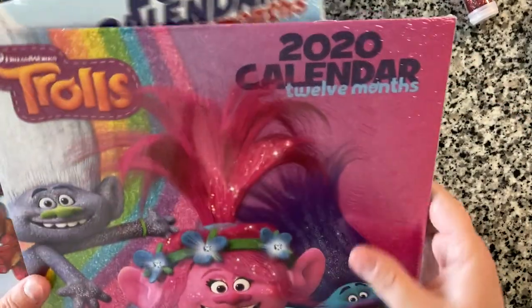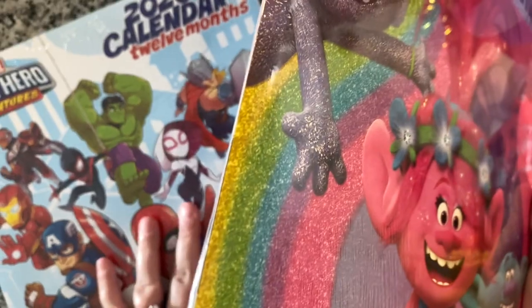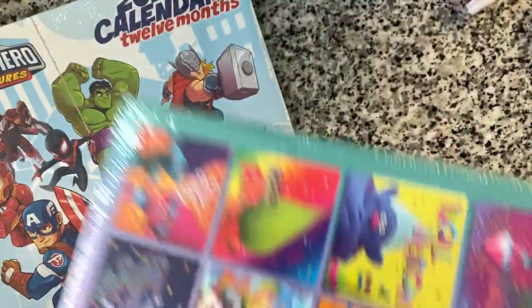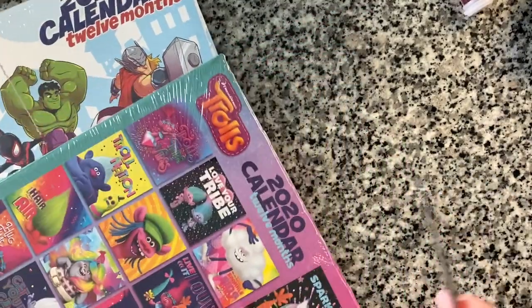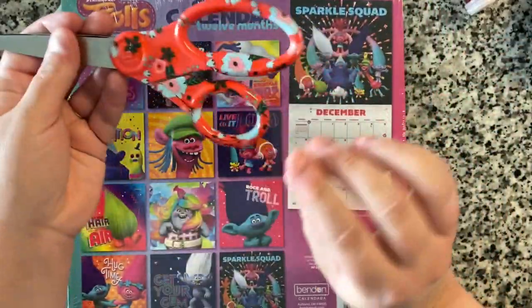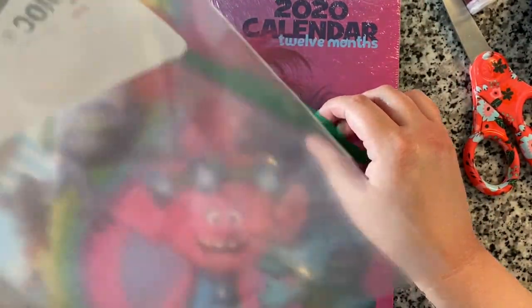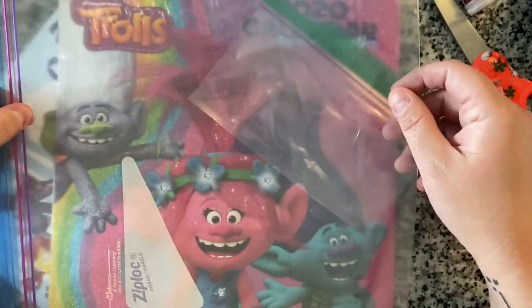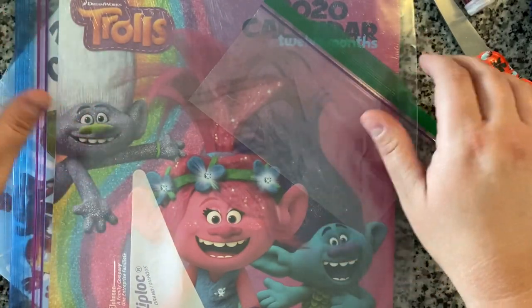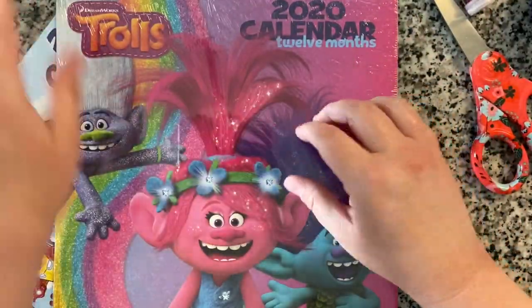This calendar activity is more geared towards phase two and higher students when you're assessing them. I got these really inexpensively at the Dollar Tree — 2020 calendars. I have a Trolls one and a Marvel Superheroes one. To store them you may want a small snack size baggie and a full size gallon bag. If you have a larger calendar, you may want to get super size bags to store them.